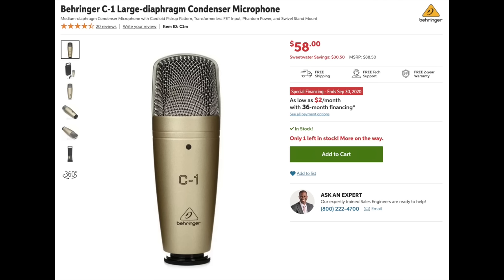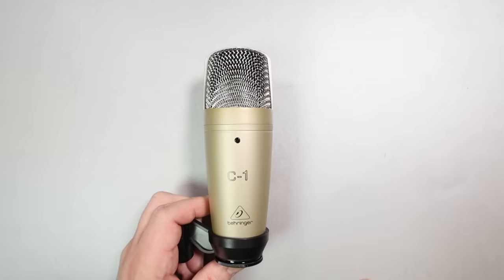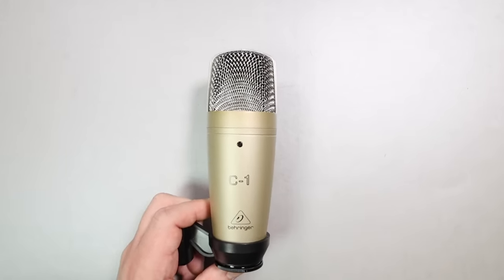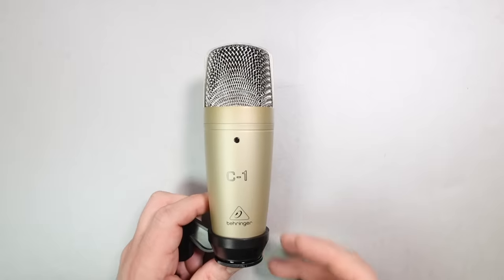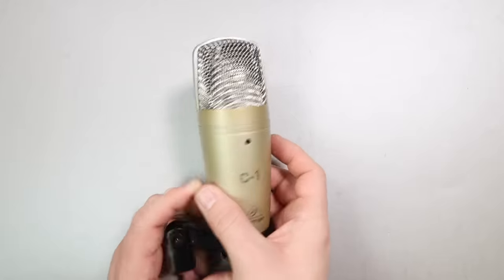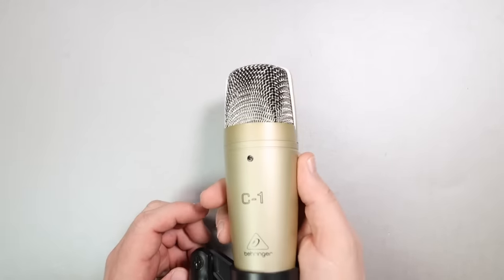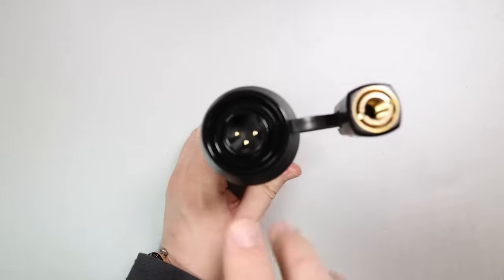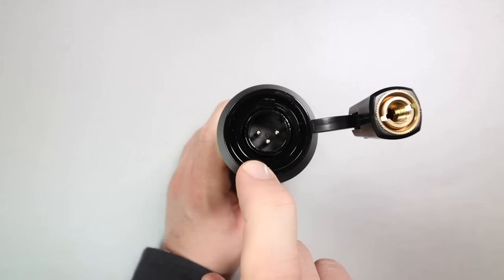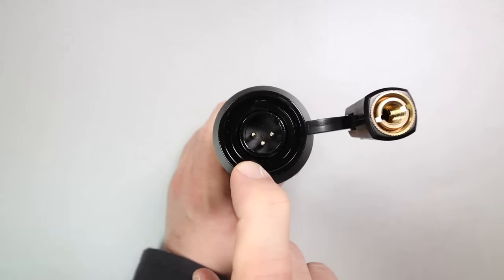The microphone I selected is the Behringer C1, which is an XLR condenser microphone at $58 — though I've seen it go for more and less. The reason I selected this microphone is it's all we could afford in this price range; everything else would push us way over budget. I would have liked to select the Neat Workerbee at around $90, but that would be out of budget. So we're stuck with the Behringer C1 as our only condenser mic on the list.